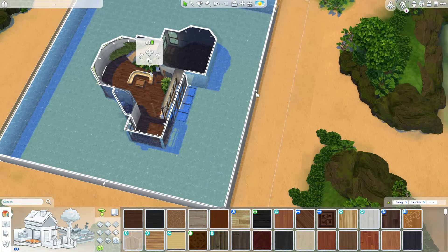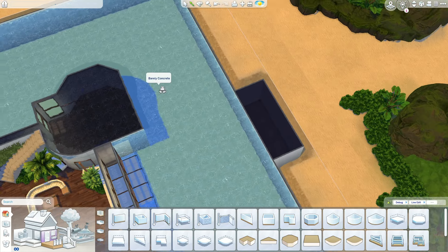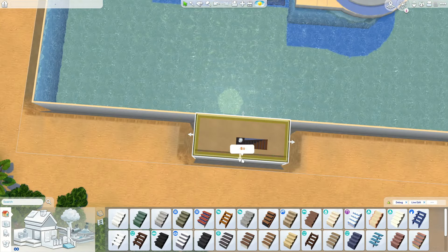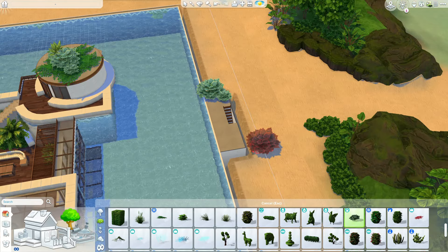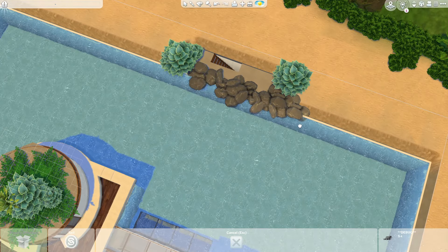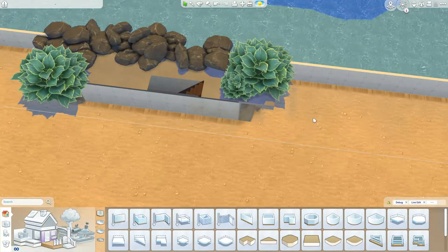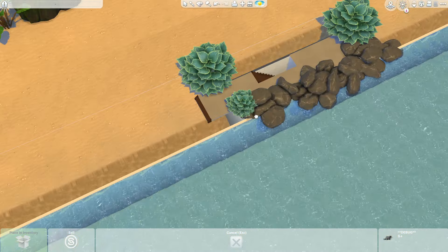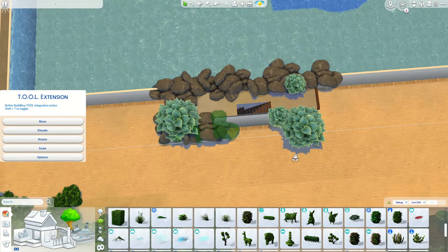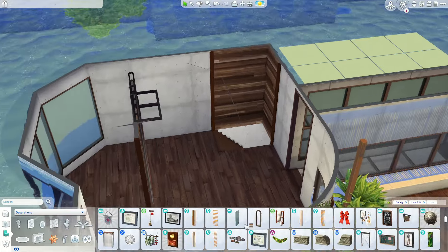I'm now working on the tunnel. I had to sacrifice a little area where the stairs would lead to the surface, and I did my best to hide it using lots of debug rocks from Eco Lifestyle — just perfect for this. I kept the tunnel very simple so sims can use it to access the build. The rocks are perfect for hiding the edge of the build structure.